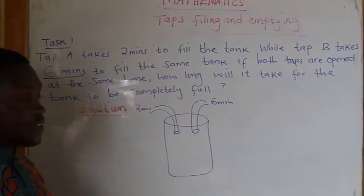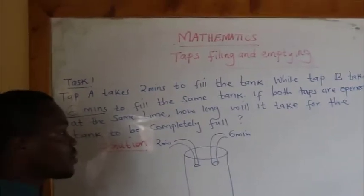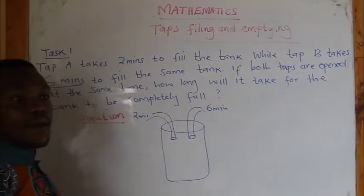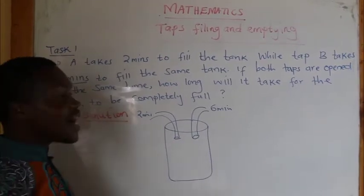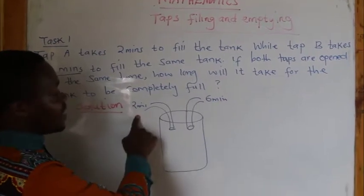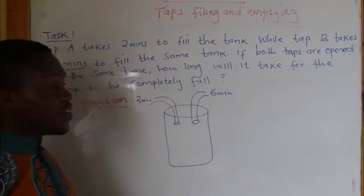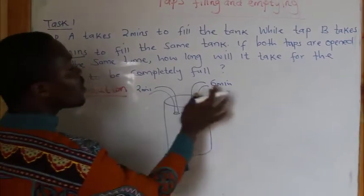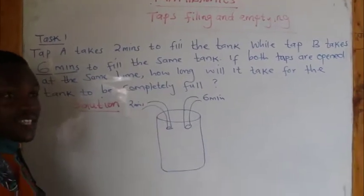There's something I want to put across here — a simple formula. When the two taps are filling, you have to add. But in this case, I request that you find the reciprocal of the time given. The reciprocal of 2 minutes and the reciprocal of 6 minutes. Because both taps are filling, add the reciprocals of the two times they take to fill the tank.